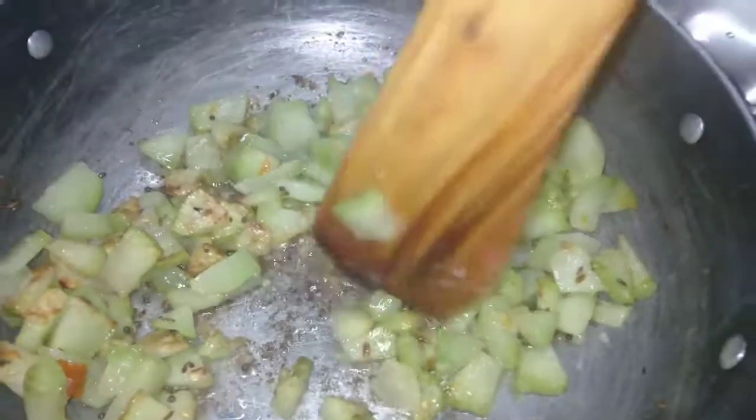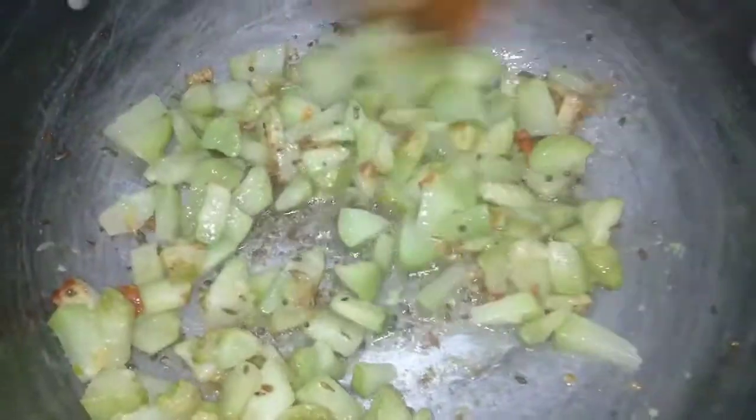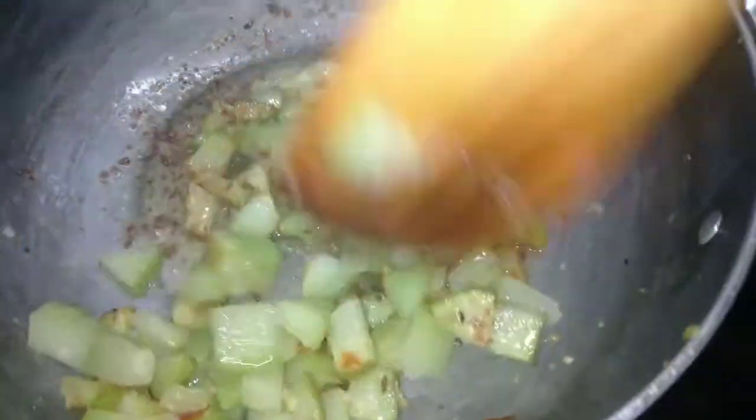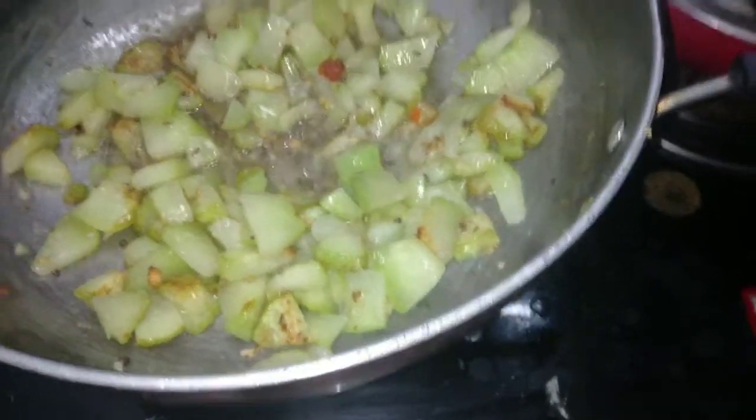We're going to cut this. I have to stir the gravy on the grill. Now I have to cook the gravy. The gravy is set.